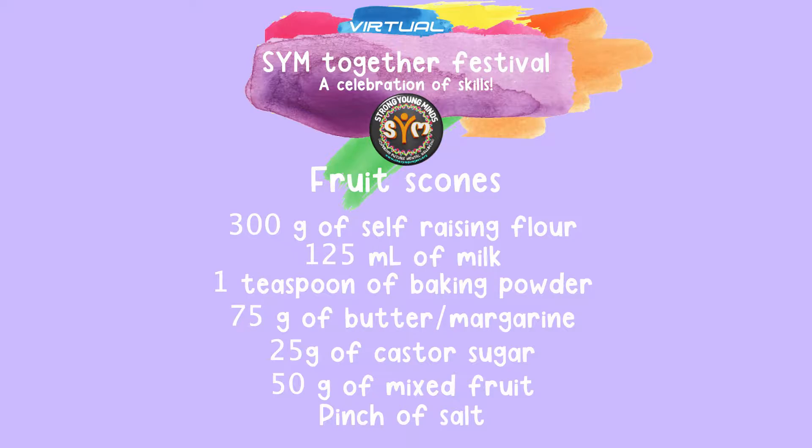For this recipe you will need 300 grams of self-raising flour, 125 ml of milk, 1 teaspoon of baking powder, 75 grams of butter or margarine, 25 grams of sugar, 50 grams of mixed fruit, and a pinch of salt.